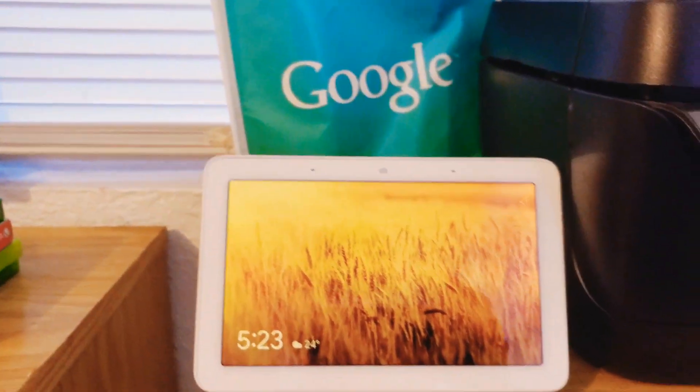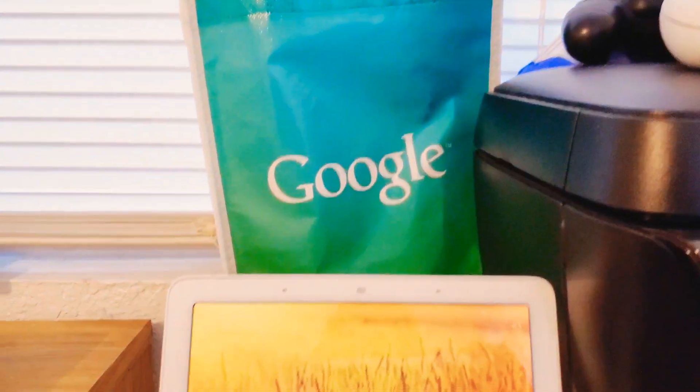Aloha YouTube! I wanted to make a quick video on how to reset your Google Home Hub. It's very simple. This is how the Google Home Hub looks — got the cool Google merch in the background.